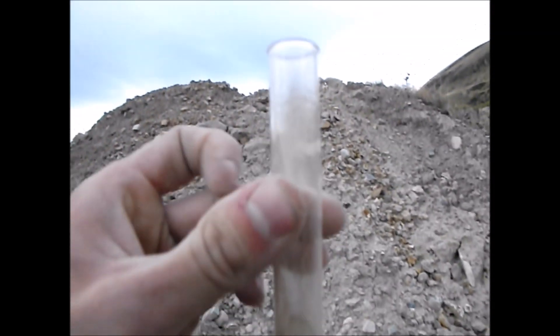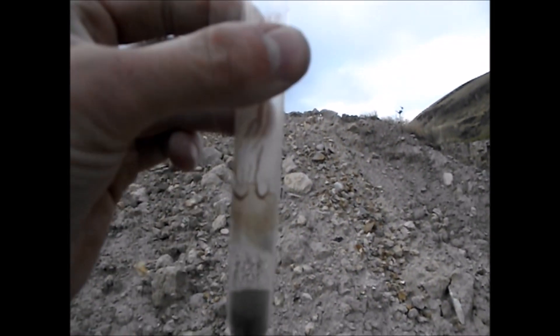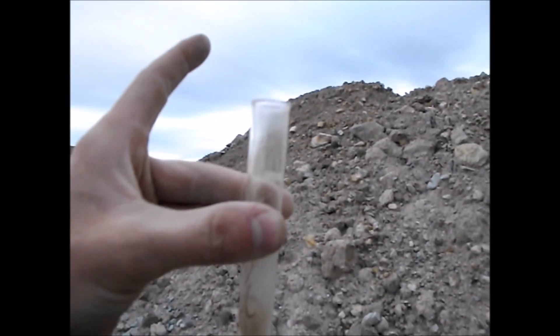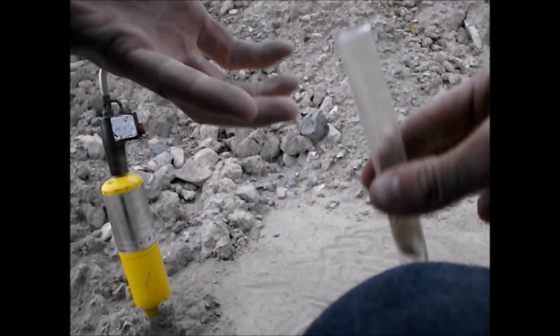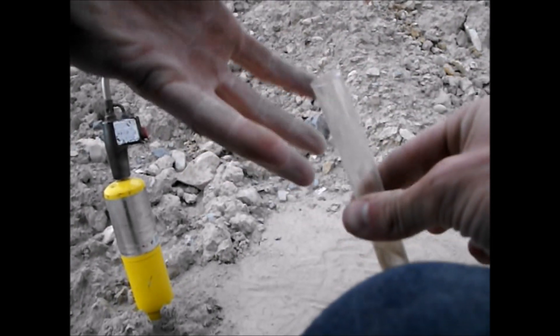Up here where I had my hand, where it was cold, you can see the water actually condensed. Some of it has run down — you can't really see it very well on camera, but I've got droplets of water around the neck of this bottle and some have run down. My pinky is dry — I'll reach it in there — now it's wet. Look at that.